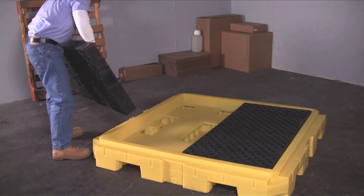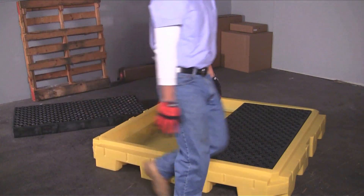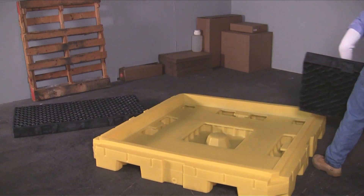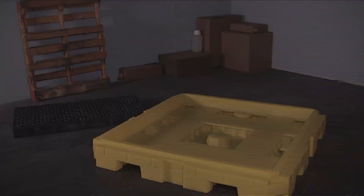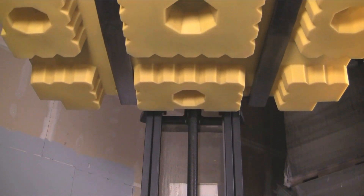The heavy-duty 4-inch thick polyethylene grating can be easily removed for inspection or cleaning of spilled liquids. Forklift pockets on each side of the pallet allow the unit to be moved with forklifts, tow motors, or pallet jacks.